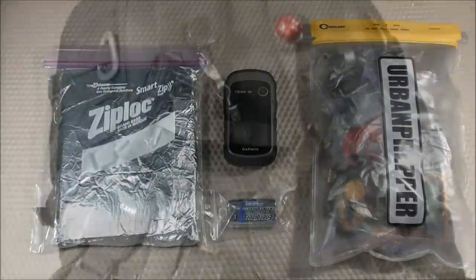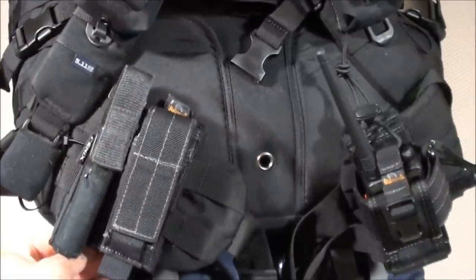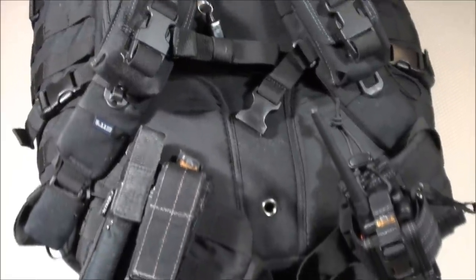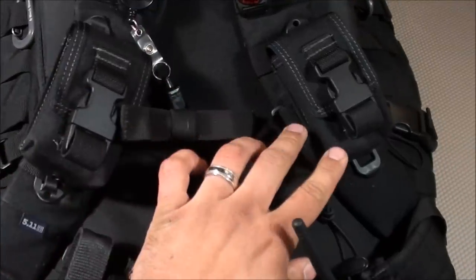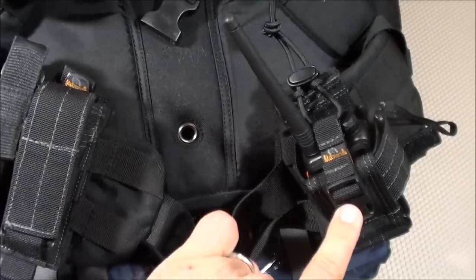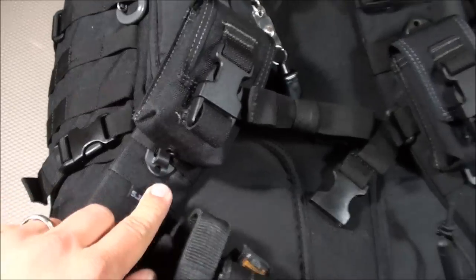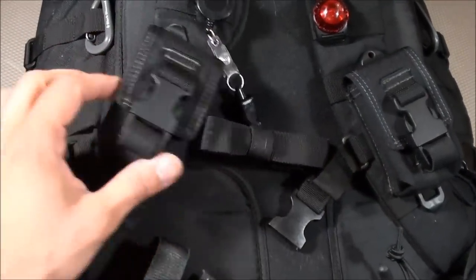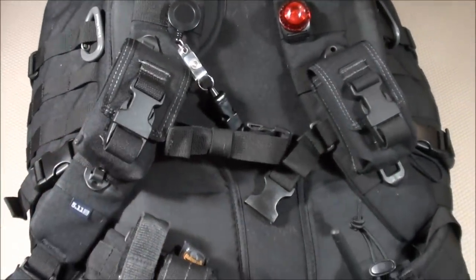Let's start with the items I carry on the armbands and waistbands of the backpack — items I want close at hand in an emergency. The majority are stored in Maxpedition pouches: two Maxpedition GPS/compass pouches, a Maxpedition single sheath, and a Maxpedition walkie-talkie holster. I use Blackhawk speed clips to connect them to the backpack. The items are interchangeable with items inside the backpack.